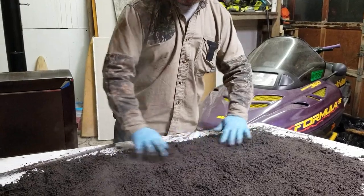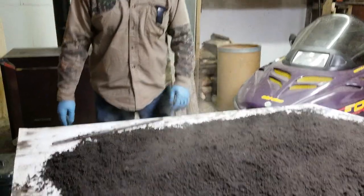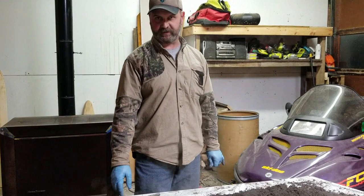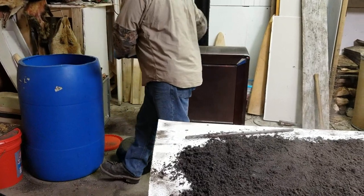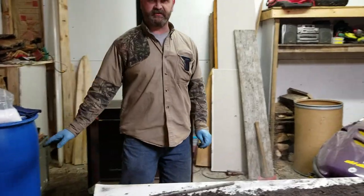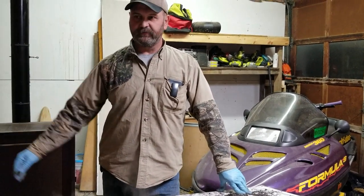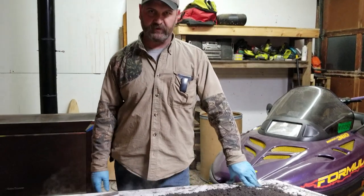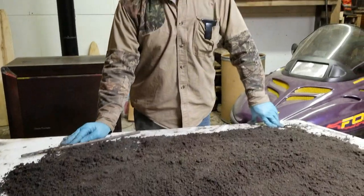Once all the heat is out of it, we're going to put it into five-gallon pails — we're going trapping tomorrow. For longer storage, I have a 50-gallon drum with the lid cut and snapped on top so mice and stuff can't get into this dirt. I want everything to be natural. You can also go to a hardware store and pick up a trash can with a snap lid.